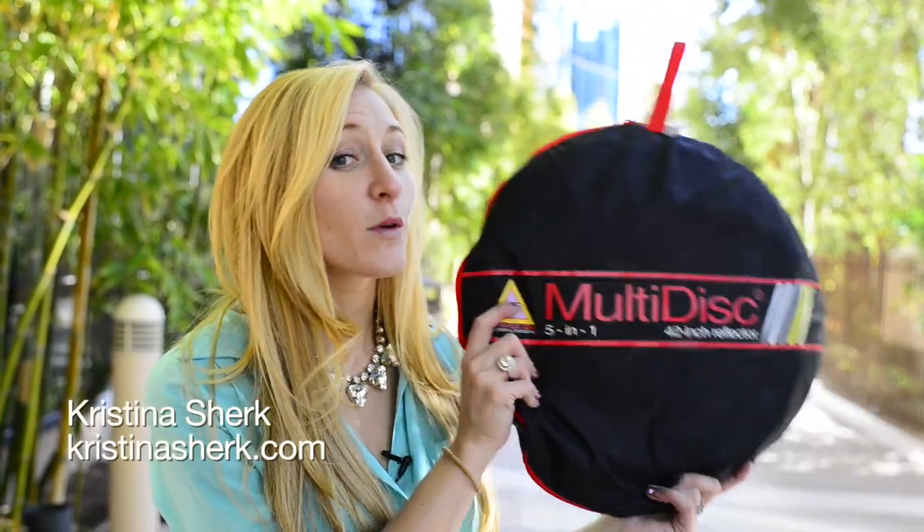Hi guys, Kristina Shirk here with Photoflex. Today we're going to be bending and shaping the most available light source that there is — the sun — with this 5-in-1 multi-disc reflector.